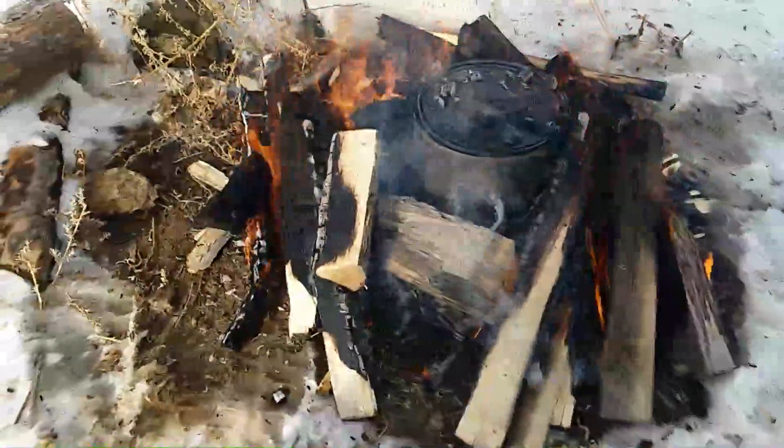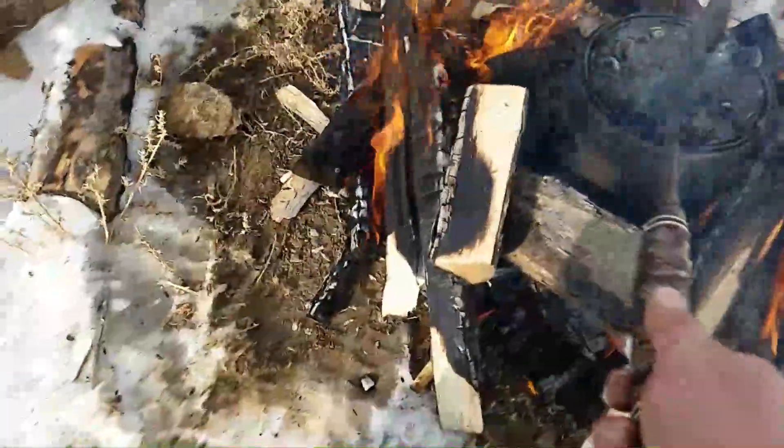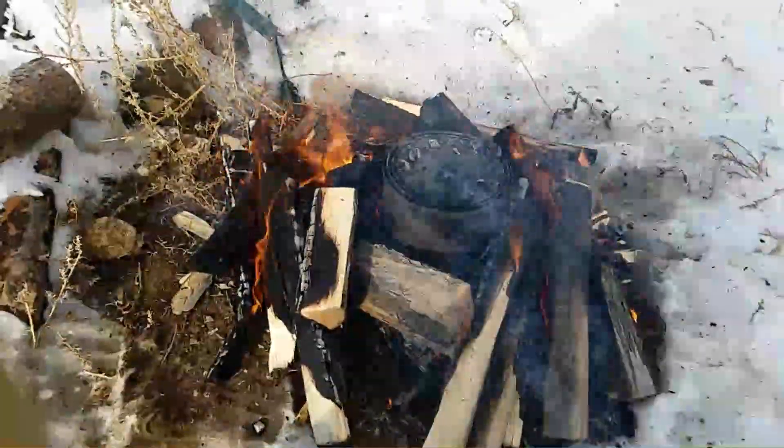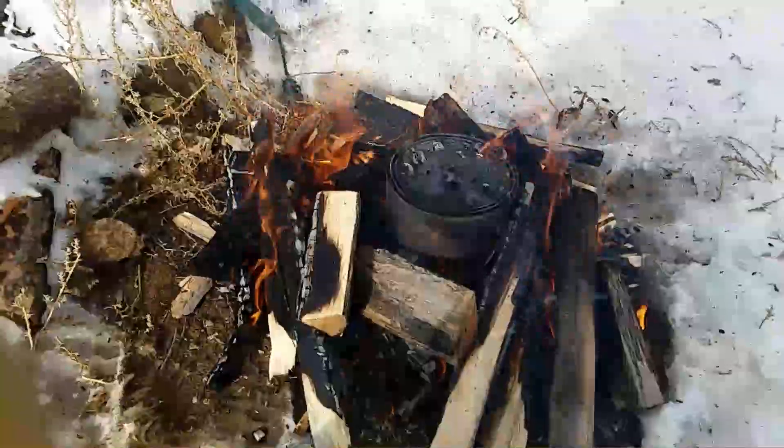Well, it got so hot it's blowing the lid off — it's sealed. So I guess we're going to try to find something to put on top of it and see if we're going to end up with a product or if it ruined the whole thing. We'll see.